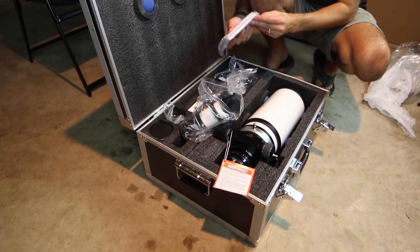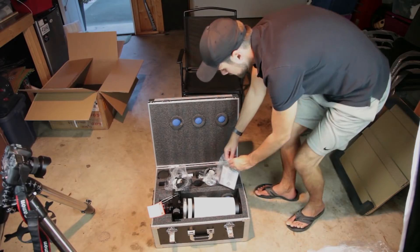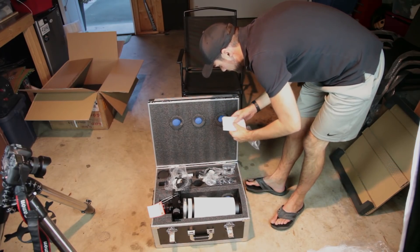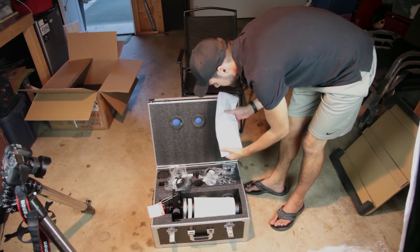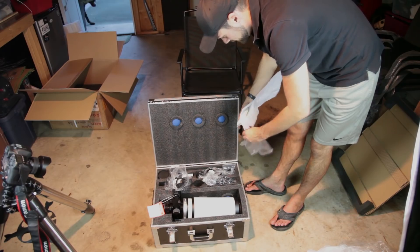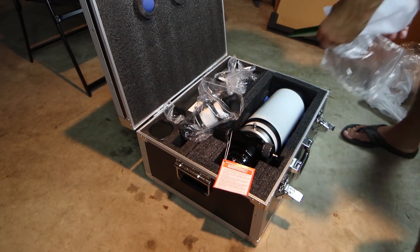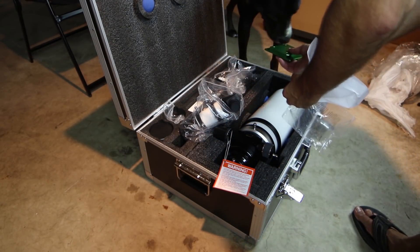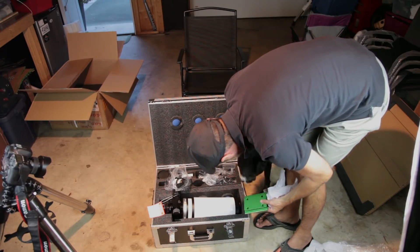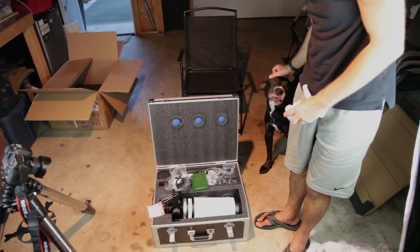And what is this? Oh, this is the mounting plate — you're going to need that. It feels heavy. Is it green? Look at that. Hey Rudy, look at this. What's this, Rudy? It's not food. What do you think — does it smell like it's from somewhere else? Good boy. It's daddy's new scope.